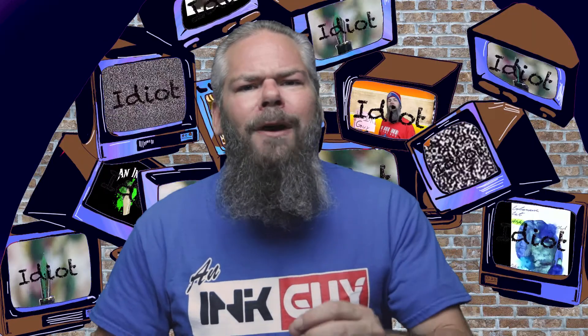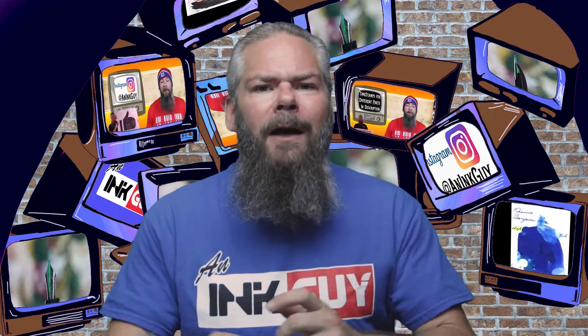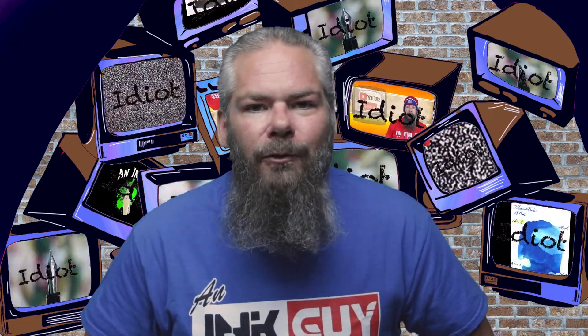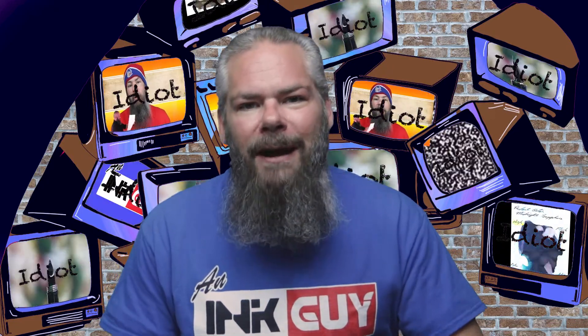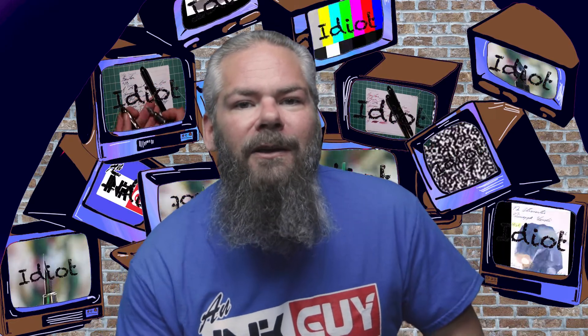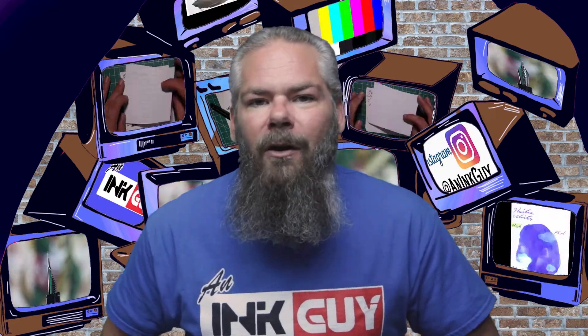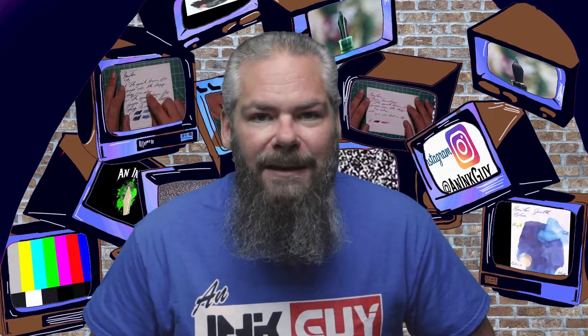In this video we're gonna take a look at a gray ink by Montblanc, 90 Years Gray. There are timestamps down below so you can skip around, but if you've got the time I'd appreciate you checking out the entire video. Also down in the description is a link to a playlist for all of the gray inks here on the channel. Hi, I'm Adam and I'm an ink guy.